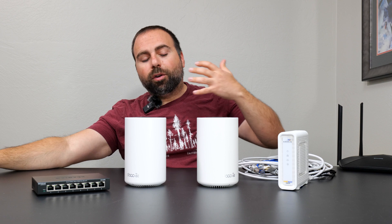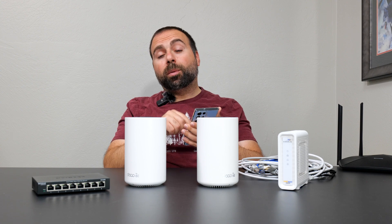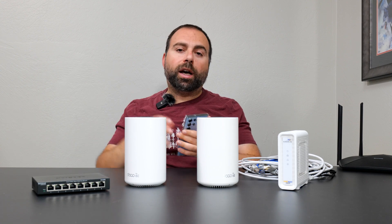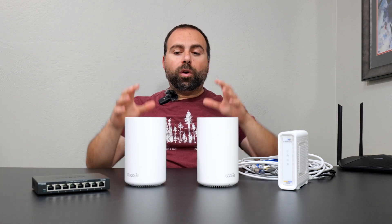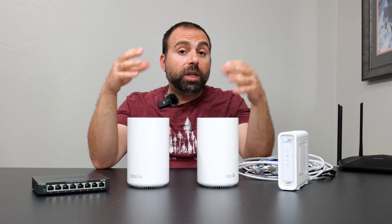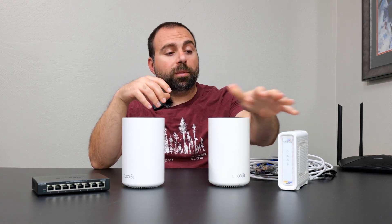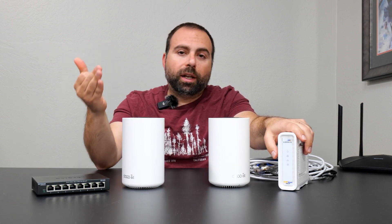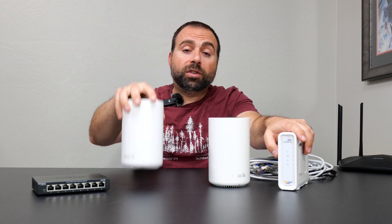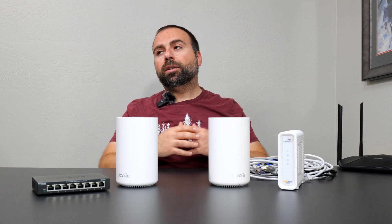Essentially, the whole purpose of mesh Wi-Fi is that if you go to one edge of your house or your backyard and you're having trouble connecting to Wi-Fi or it's cutting in and out, mesh Wi-Fi is designed to solve that problem. One of the mesh Wi-Fi units has to be a router. Both of these are technically routers, however in the same network only the one hooked up to the modem is acting as the router.